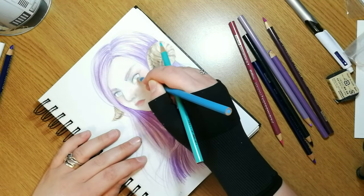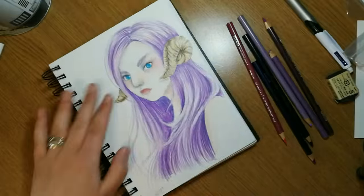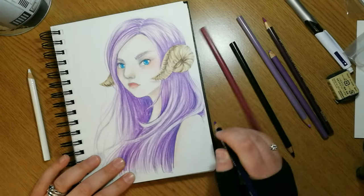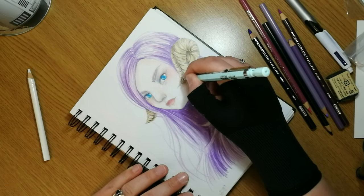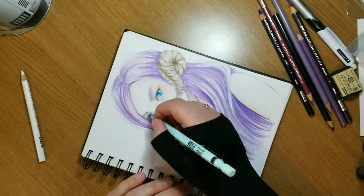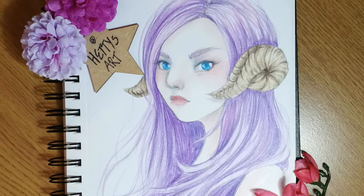I think my favourite part of this piece is probably the eyes, because the Prismacolor pencils I was using are really vibrant and the blues are really, really nice. I like the hair too — it's kind of a colour scheme I would have chosen even using a different medium, so it kind of works. I'm using the Prismacolor Premier crayons, I think the 36 set or something — they haven't been in their box since I got them.